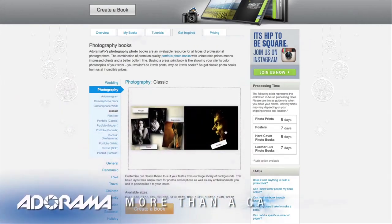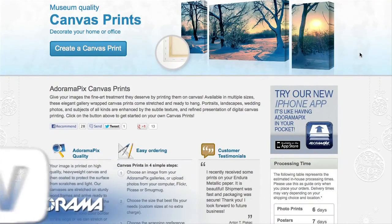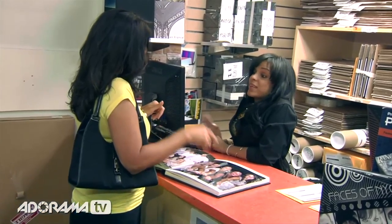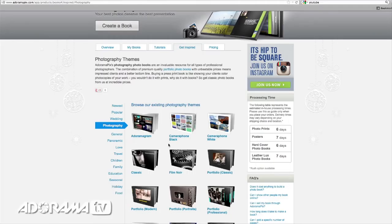Do you want great looking prints at low cost? Be sure to visit our easy to use online printing service. AdoramaPix has professionals who treat your images with the utmost care that you can count on, for a quick turnaround on photos, cards, or albums. Use AdoramaPix.com.